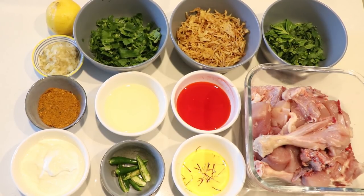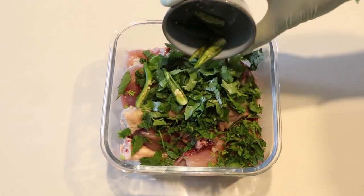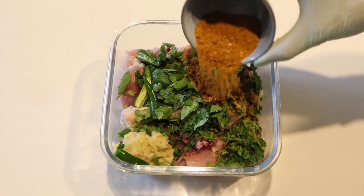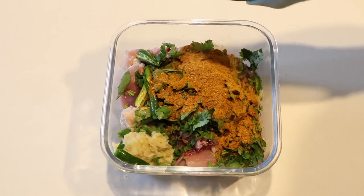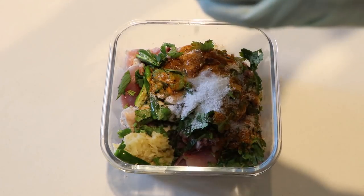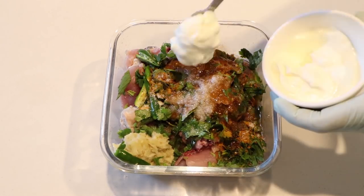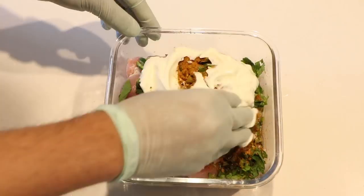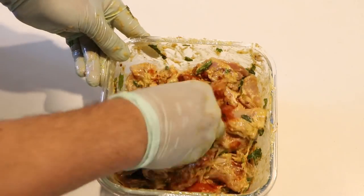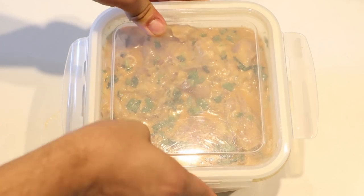Now we are going to make the chicken marination. First add some chopped mint leaves, chopped coriander leaves, sliced green chilies, one tablespoon ginger and garlic paste, 1.5 tablespoon biryani masala — you can get it from the store, it also saves time. Add two tablespoon salt, 1.5 tablespoon lemon juice, three tablespoon vegetable oil, plain yogurt, and two small spoon red chili powder. Now add 200 ml of water. The marination is ready — freeze for 6 hours.